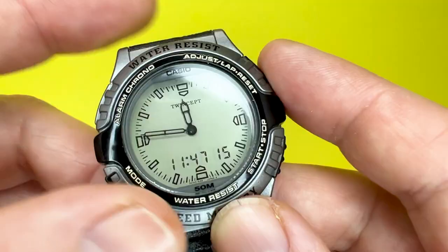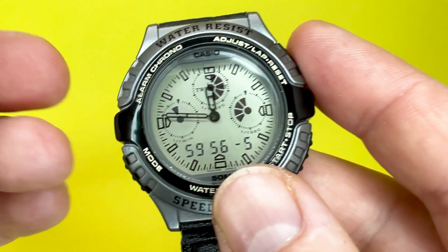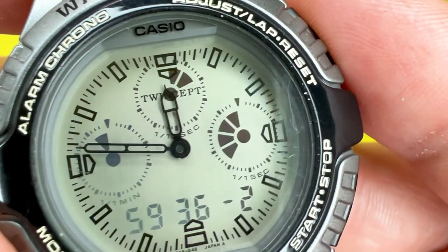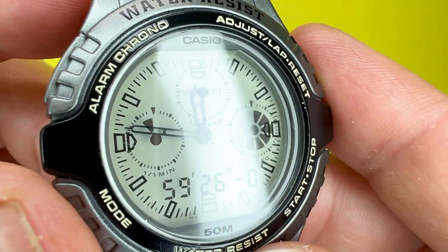This watch also features a countdown timer, measured in units of a second. The time setting ranges from one second up to 60 minutes, and the watch will beep 10 seconds before the timer is up. As you can see there, the display on this watch really does add to the magic of having one of these Twincept analog-digital watches — that display just floats over the analogue hands. It does in certain lights start to disappear, or at other angles it can be a little bit hard to read.